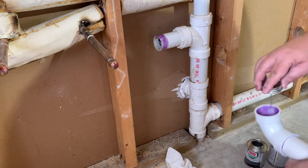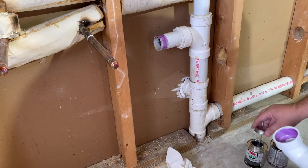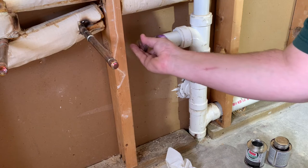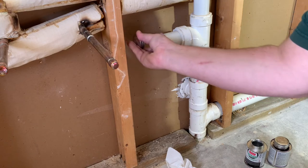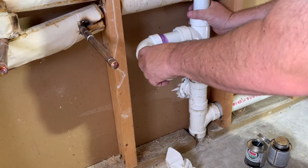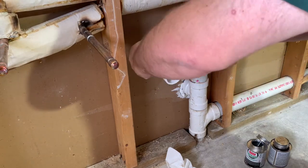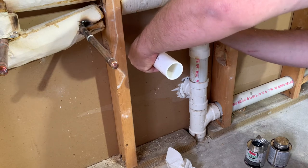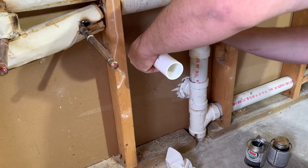And some of the PVC cement around the inside, and around the outside there. Again, we're going to push it in and hold it, making sure we get it to the right angle that we want. You can twist it a little bit, just tilt it up a little bit.